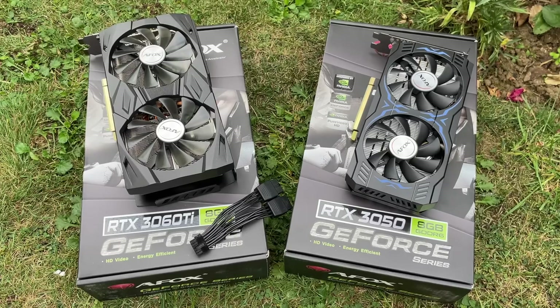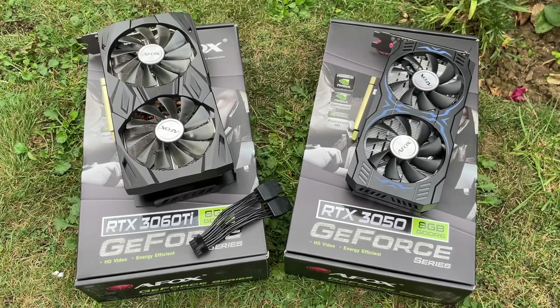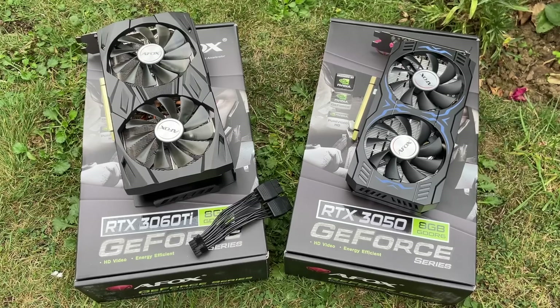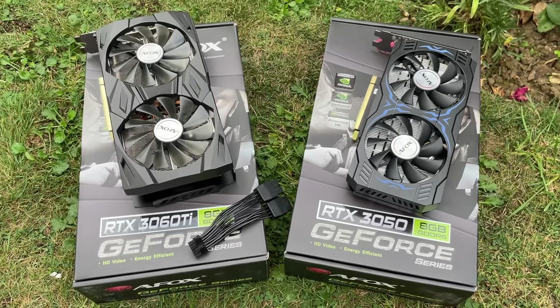I've got the 3060 Ti and 3050 here, of course provided by AFOX, though as always my thoughts are my own and the cards were sent to me for the purpose of review.